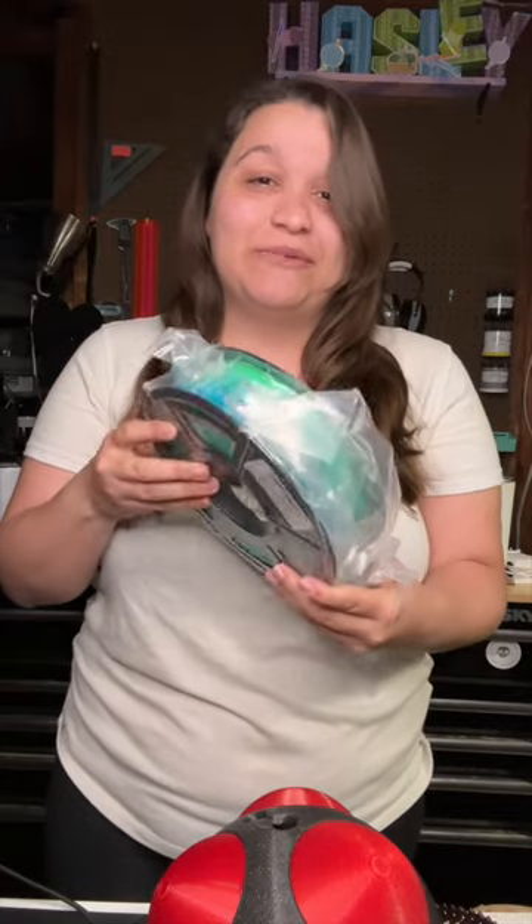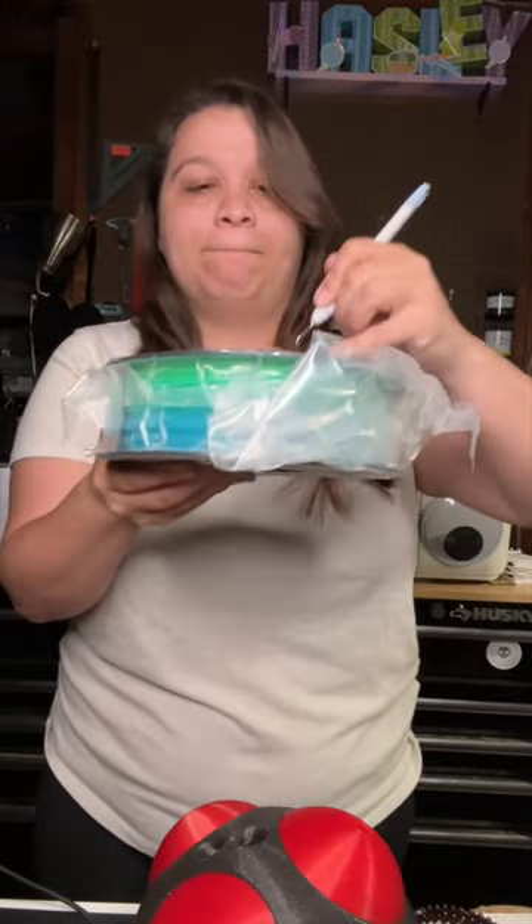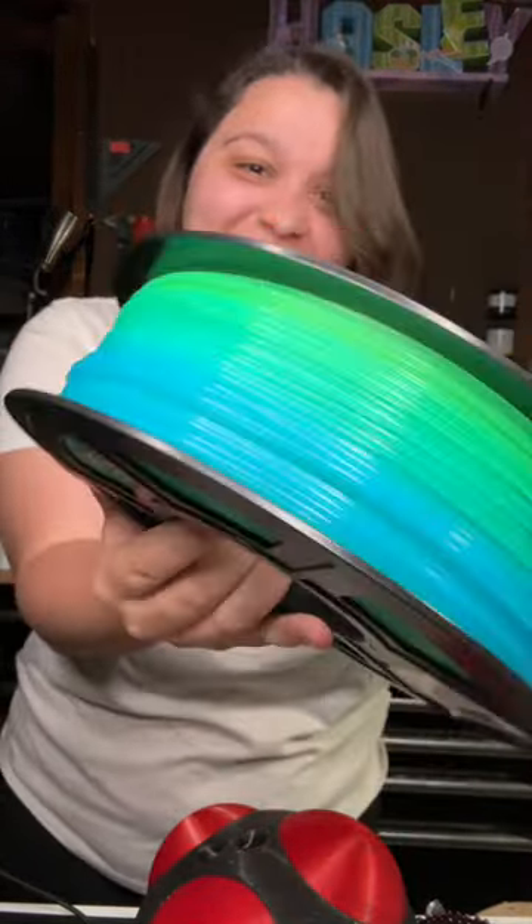Just found one of the coolest filaments over on Amazon — it's blue and green rainbow, but the really cool thing is it's blue and green even in normal light. Let's open it so we can really see what these colors look like. I seriously love how these colors look and I cannot wait to print with this.